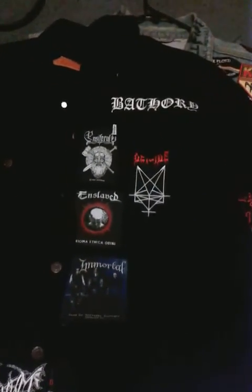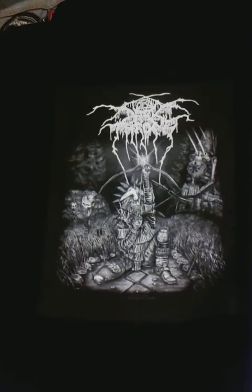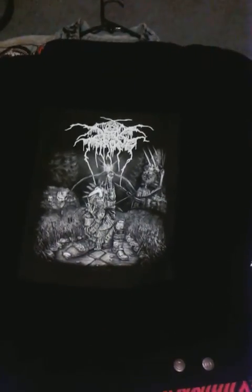The back patch I have for it is Darkthrone's Circle the Wagons — a recent album, I believe this was before Underground Resistance, and it's one of their crust punk albums. It's a pretty good album, but this is probably gonna be a temporary patch. I'm looking for something like a doom metal patch — a Candlemass back patch, or maybe an Enslaved patch — so this probably won't be on forever. Those are both jacket updates.